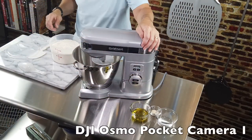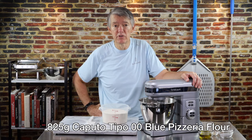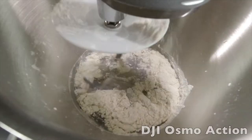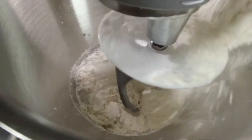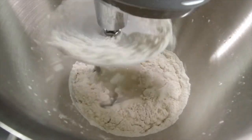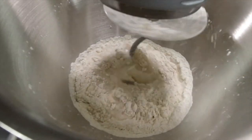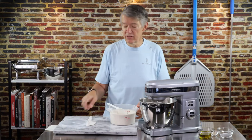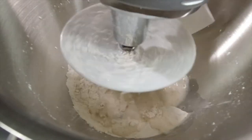The mixer is on speed two. Most commercial mixers only have two speeds, and this goes zero to ten — so I start at two, and when I shift into second speed I go to four. I'm looking to get about the consistency of pancake batter.